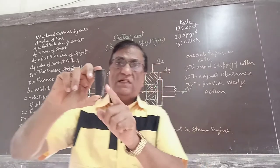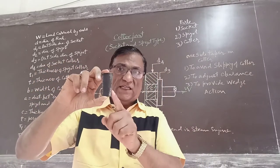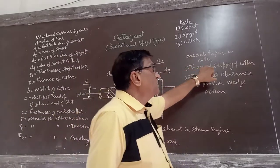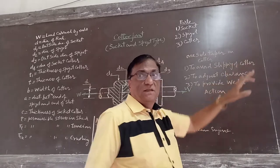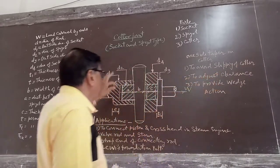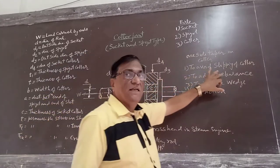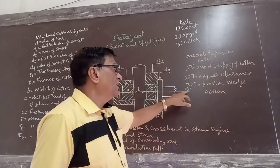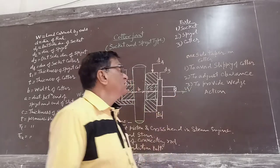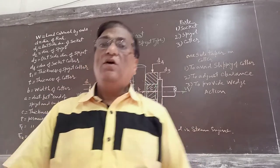The question asked in the examination: why is the one side taper provided on the cotter? The answer is: first, to avoid the slipping of the cotter; second, to adjust the clearance; and third, to provide the wedge action. These are the reasons to provide one side taper on the cotter.